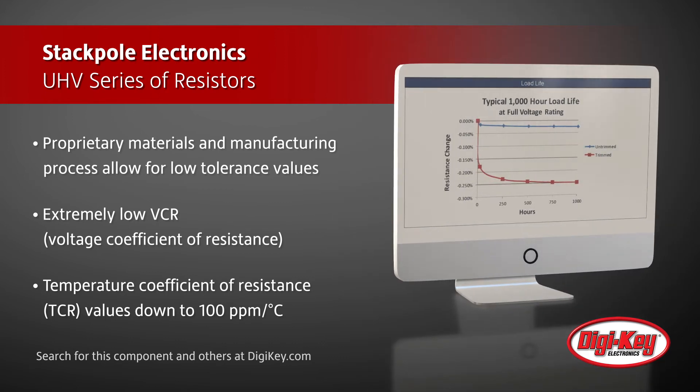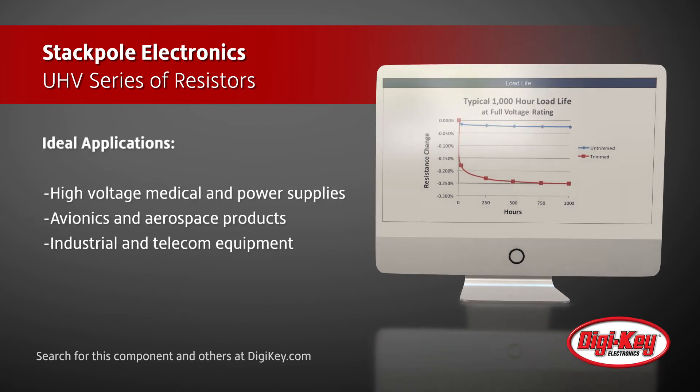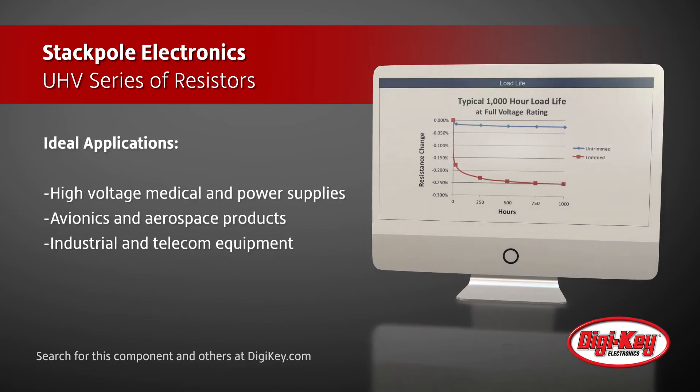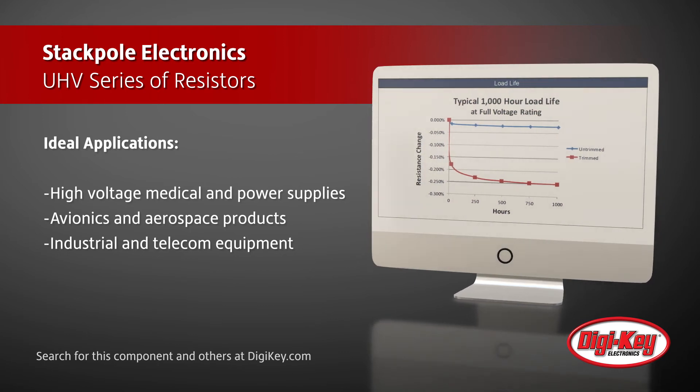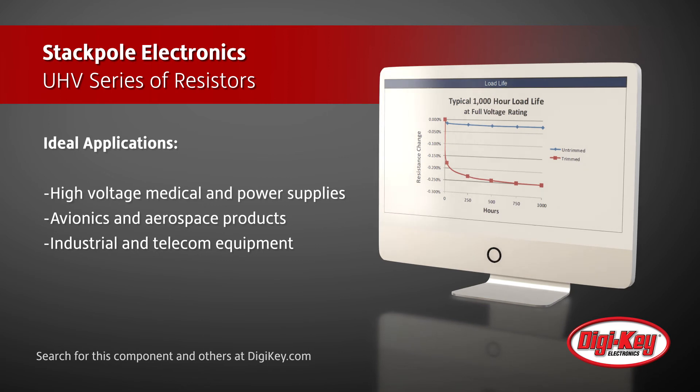These resistors make available TCR values down to 100 ppm per degree Celsius. This series of UHV resistors are ideal for high voltage medical and power supply applications, avionics and aerospace products, and industrial and telecom equipment.